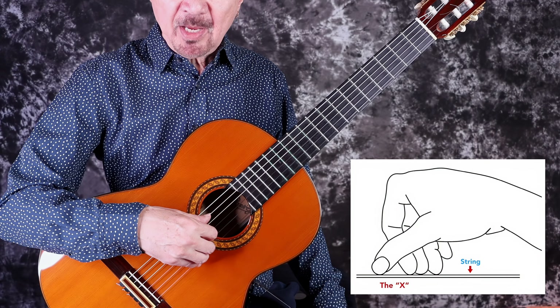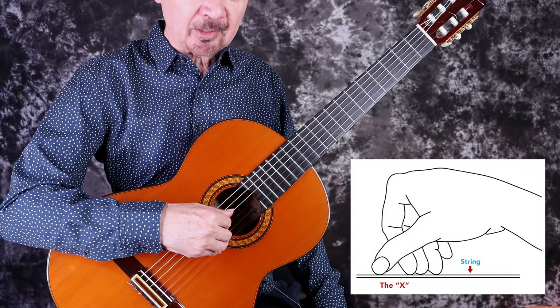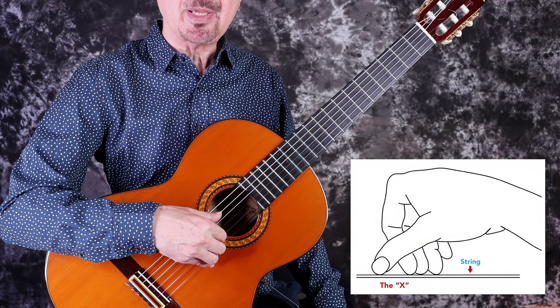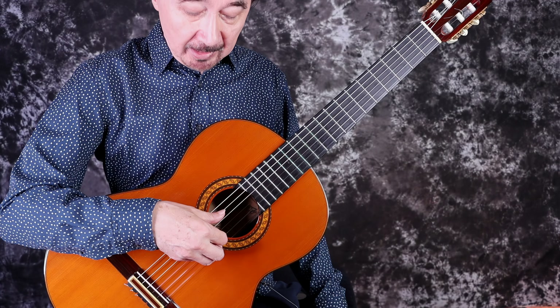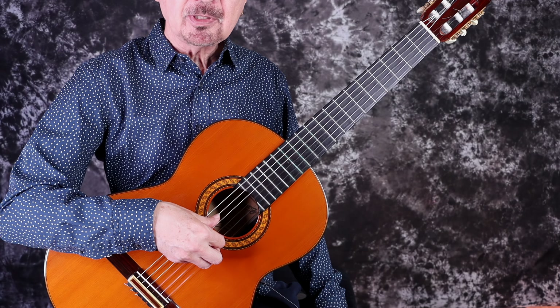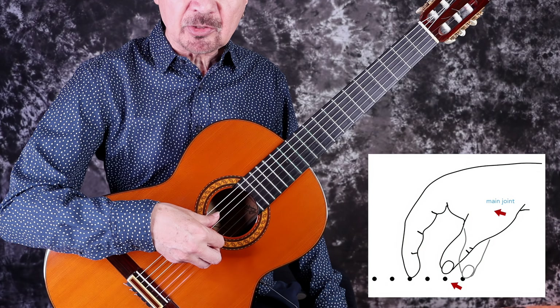We begin with the same hand position we've been using up to this point. Your fingers are resting on the treble strings in a ready-to-play position and your thumb is resting on the bass in a ready-to-play position. The changes will be in the beginning of the stroke — we want to feel the bass string with the tip of the thumb before you actually stroke it.